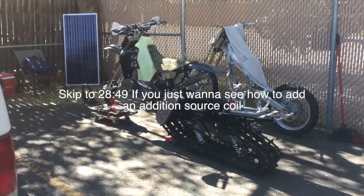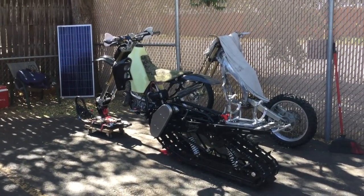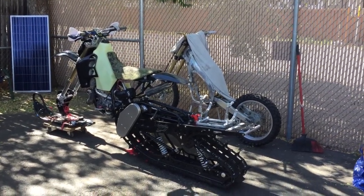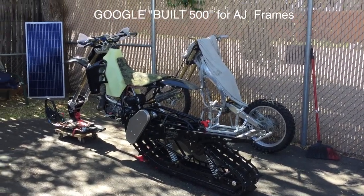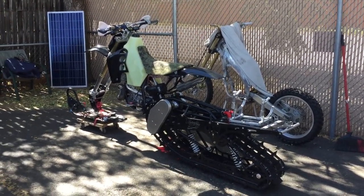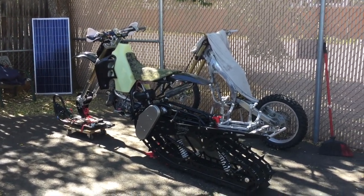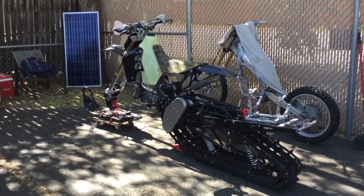Before we get to the meat and potatoes of the source coil mod, I wanted to say a little bit about my bike. It's a timber sled snow bike. That CR250 roller over there will eventually be a CR500 AF — I'm gonna have AJ from Service Honda do all the framework on that. I'll speak kind of quick otherwise this is gonna be like 10 minutes long.